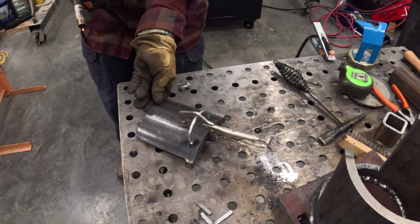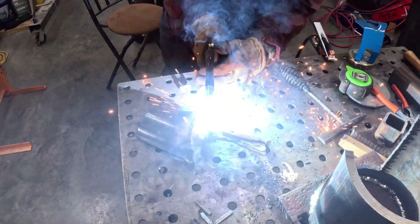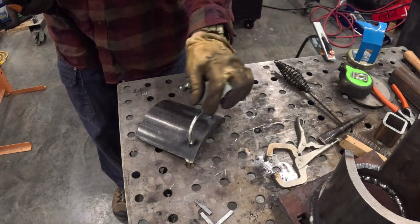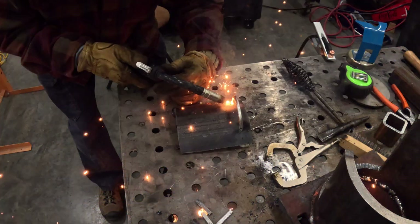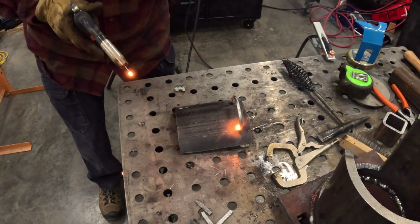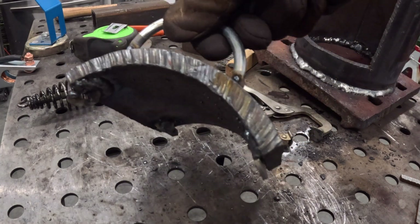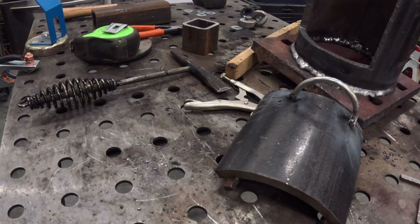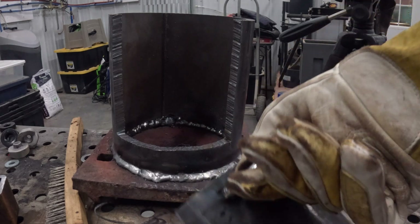When this heavier steel heats up, it stays hot. I had to switch to my heavier gloves — that stuff is no joke.